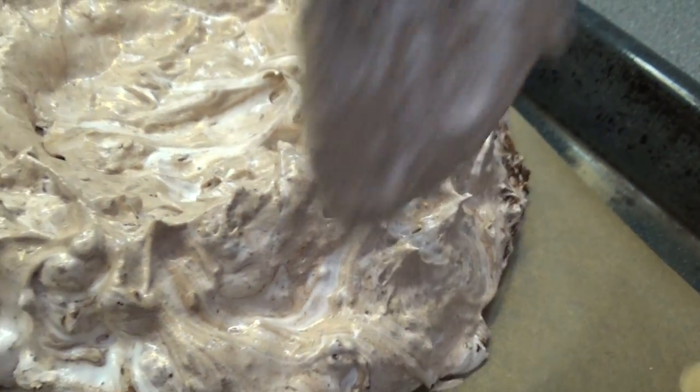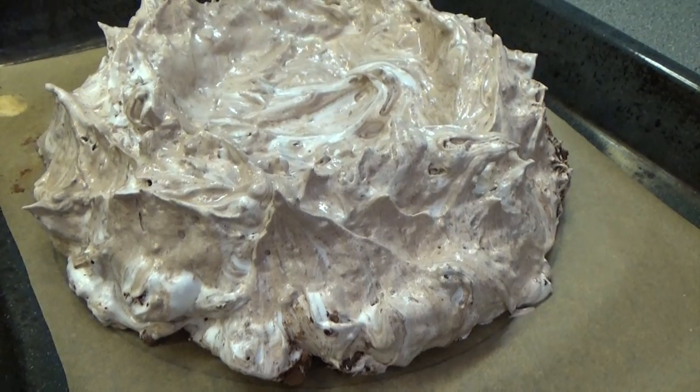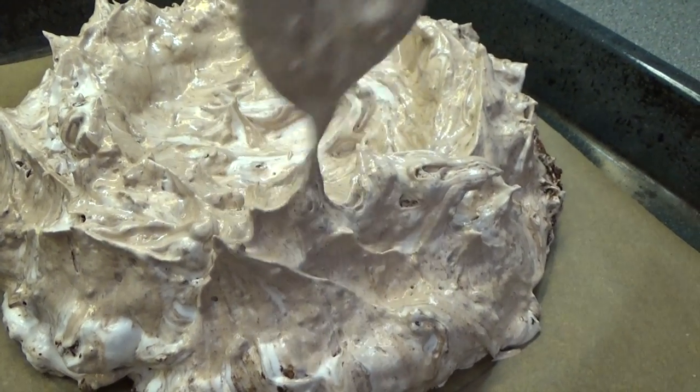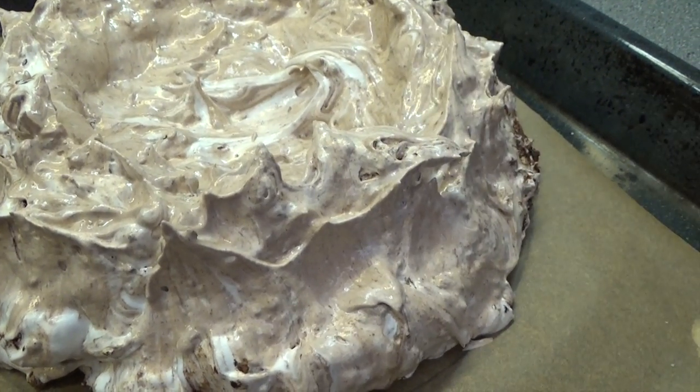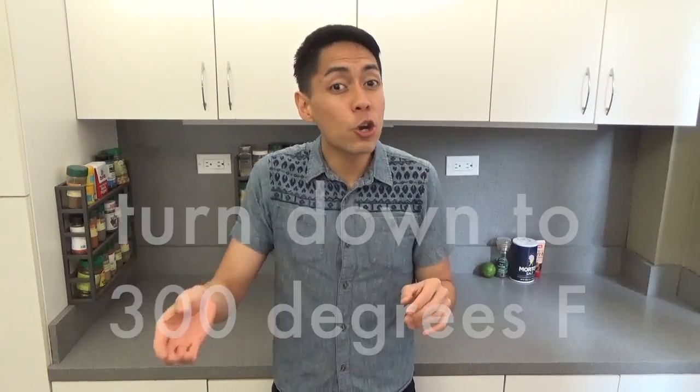I also try to create higher walls on the sides and a nice cavity in the middle to put the whipped cream and berries later on. I also like to get a few peaks in there which will give you some texture when the pav is actually made. Okay, so we're going to pop that in the oven on the lowest level and immediately turn down the temperature to 300 degrees Fahrenheit and leave it in there for an hour until it's beautiful and dry on the outside. Then turn the oven off, leave the door closed and let it cool completely in the oven.